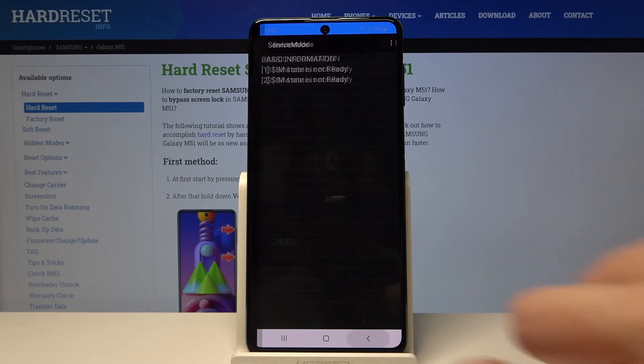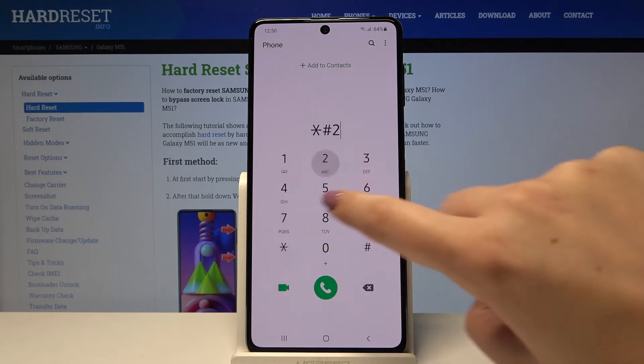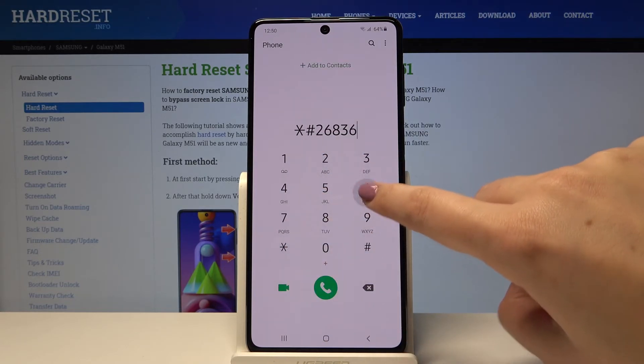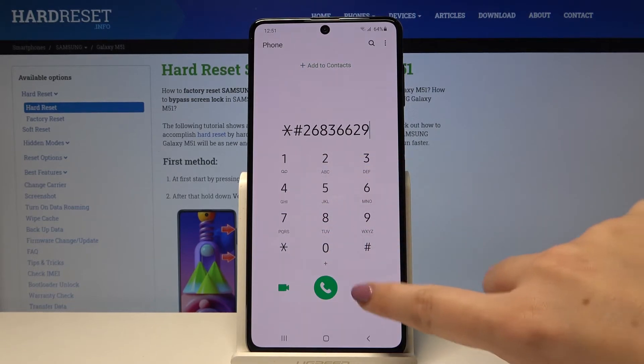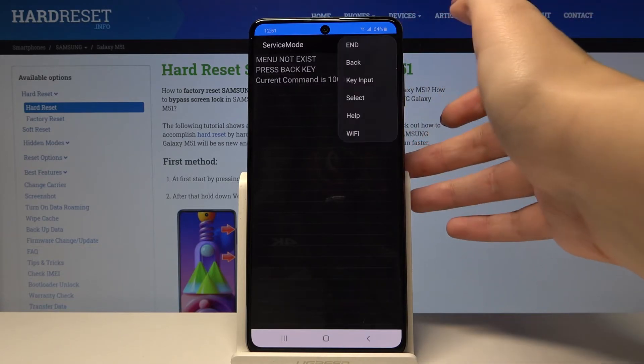Let's get back and let me show you the longest code — it's *#2683662# — and here we are in a service mode. We can choose the three-dots icon and here we've got many more settings.